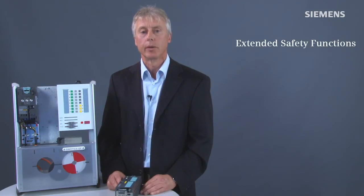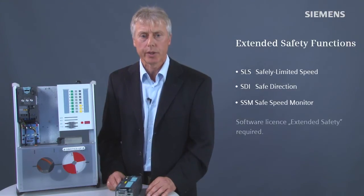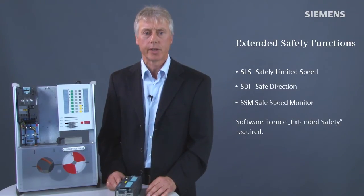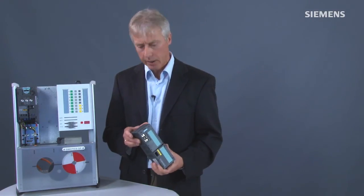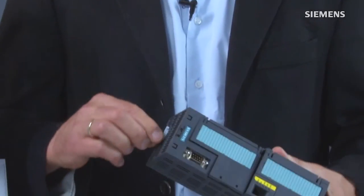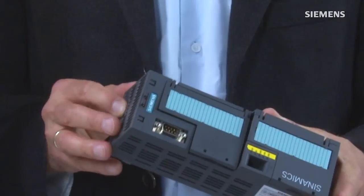Extended safety functions SLS, SDI, and SSM can be activated additionally via the optional Extended Safety Software License. The license itself is stored on an SD card inserted in the control unit. With the extended functions license, the CU-250S-2 can also fulfill straightforward positioning functions with the simple positioner function.